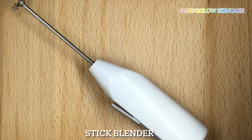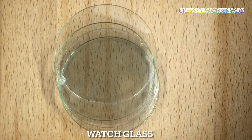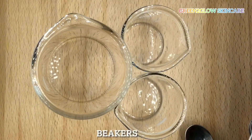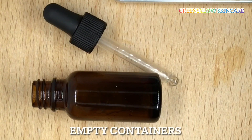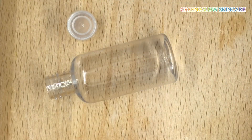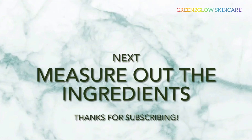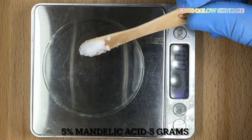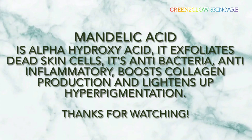Also have empty containers ready. For this tutorial, I'm making 100 grams of the serum. Let's go ahead and measure out our ingredients. First, 5% mandelic acid. Mandelic acid is an alpha hydroxy acid.